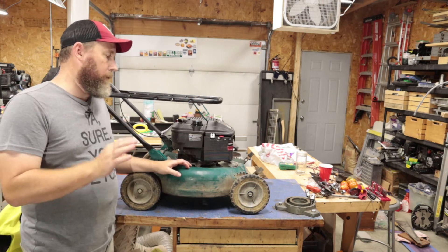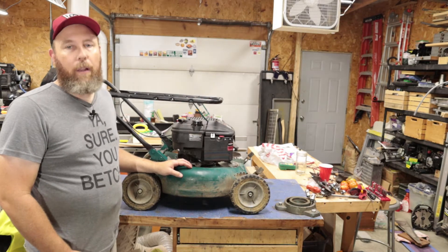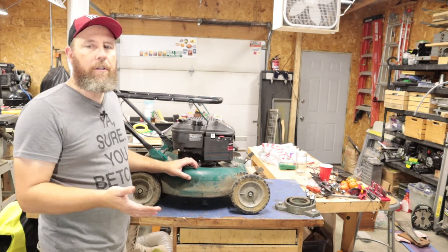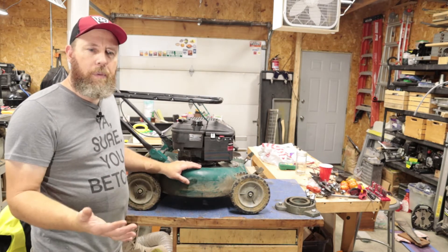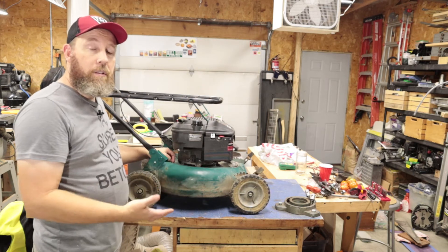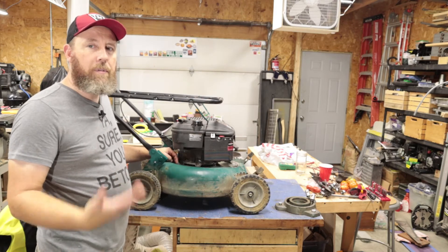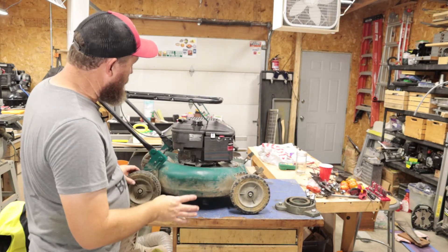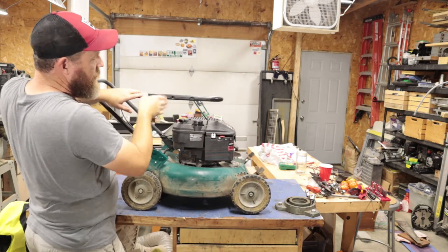Here we go folks. What we got here is a Murray 19-inch deck with a Briggs & Stratton 5.5 liter L-head flathead engine. This belongs to a farm not too far from me - I've volunteered out there a few times and it's been sitting there. The owner said he was using it but it just doesn't work anymore. We're going to fix this - it needs an oil change, tires tightened up, handle work, and a lot of love.